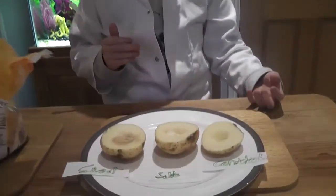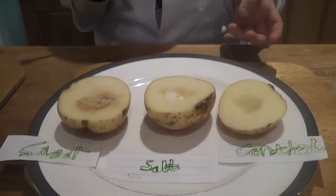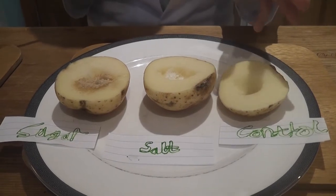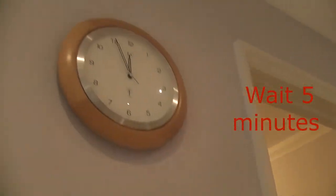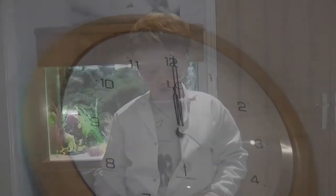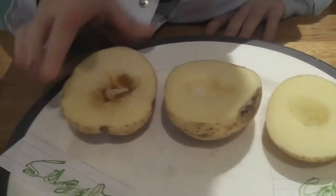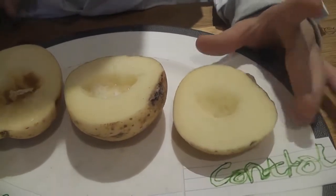Are you guys wondering why I left the control potato out with nothing in there? Well, it's for comparison. It is to show you what it's like with nothing in the potato, versus what it's like with other molecules in the potatoes. As you can see, the sugar and the salt are quite wet, but the control is dry because we haven't put anything in it.